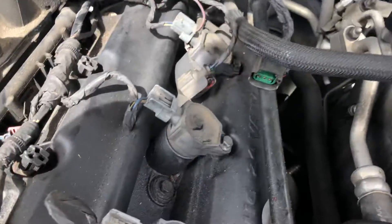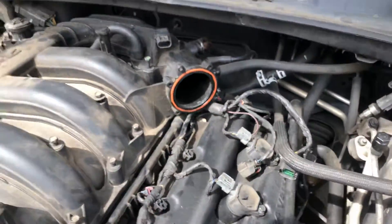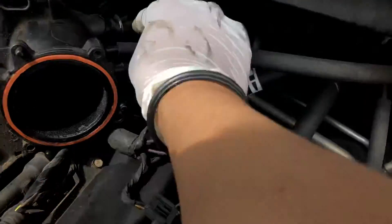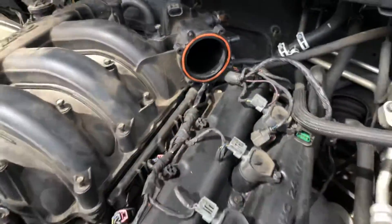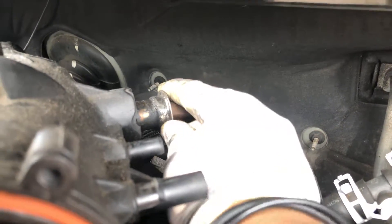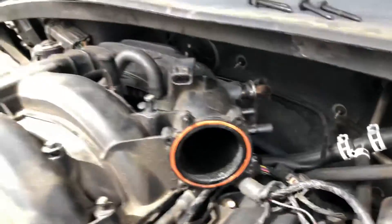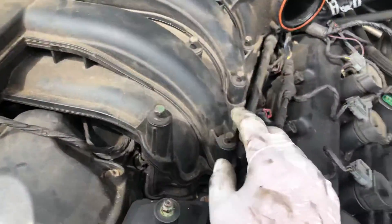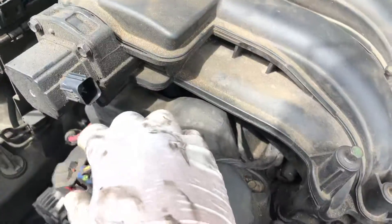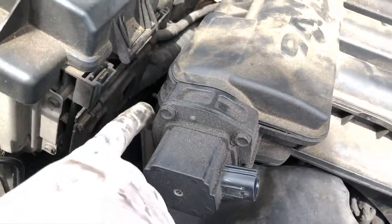Once you take that off, you've got two vacuum lines right here that you need to pop out. Then you're gonna have the EGR port that you're going to remove, but first you need to disconnect this connector right here — take that off. Then you're gonna have two bolts here.